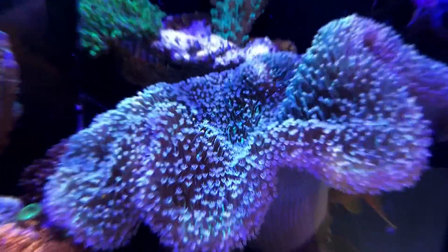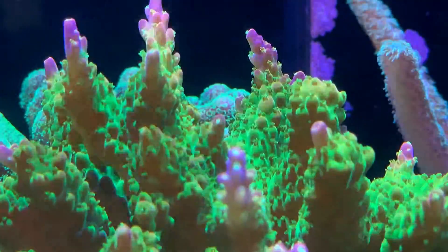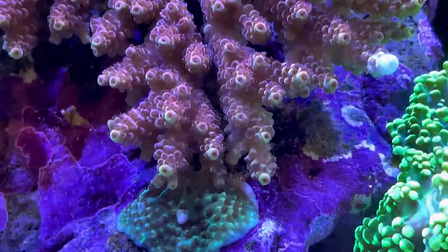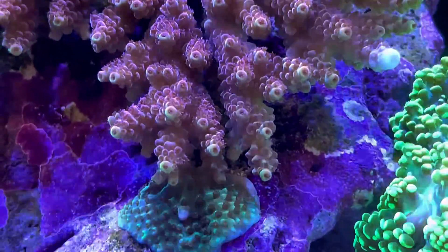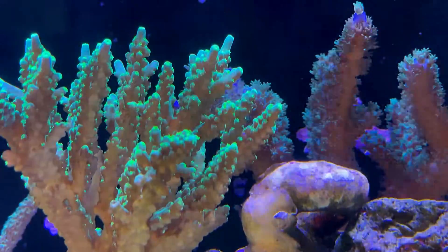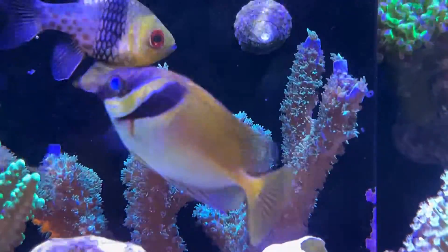I might have to frag it sooner or later before it encroaches on other nearby corals. Acropora colonies have been branching and encrusting nicely, and I have seen pretty good polyp extensions consistently during day and night. Compared with many other corals, acroporas are not as tolerant of swings in water chemistry, especially alkalinity.